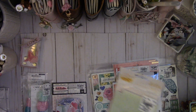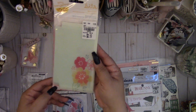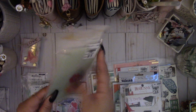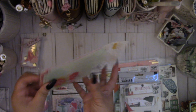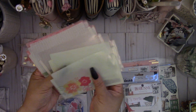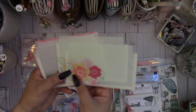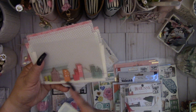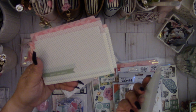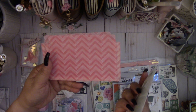I also saw this pack of adhesive pockets by Amy Tangerine — great price. You get eight pockets for $2.19 and they have adhesive in the back, which is great. These would be great for planners or journals. There are some pretty flowers and a really nice cityscape.